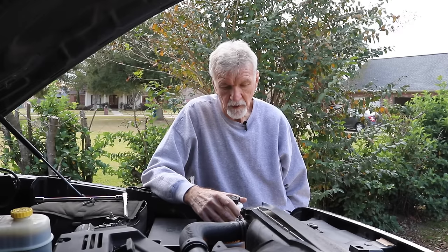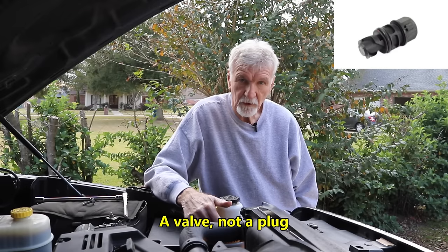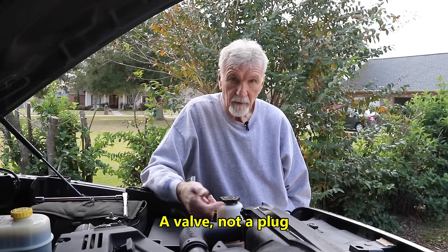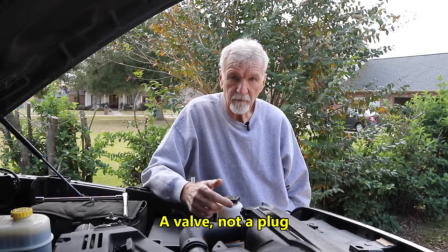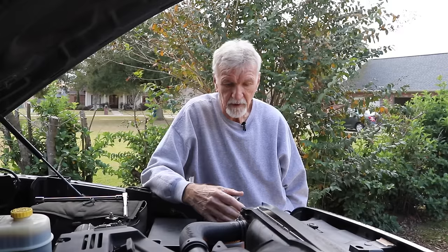The procedure is the same for at least the 4th generation, probably the newer ones too. There's a plug on the side of the radiator, and you've got to back that thing off until you start getting fluid out, just like a normal petcock. But for whatever reason, Ram decided to put it in the hardest place to access they could, instead of putting it on the bottom of the radiator like most radiators have.